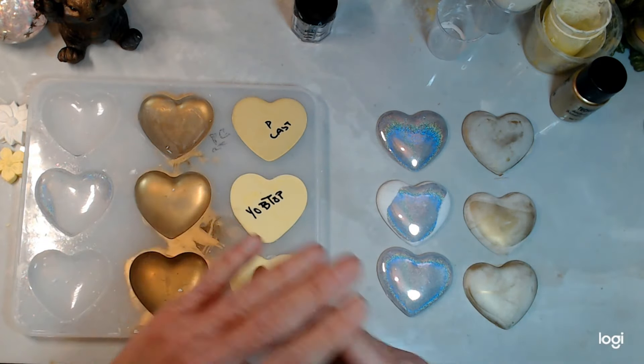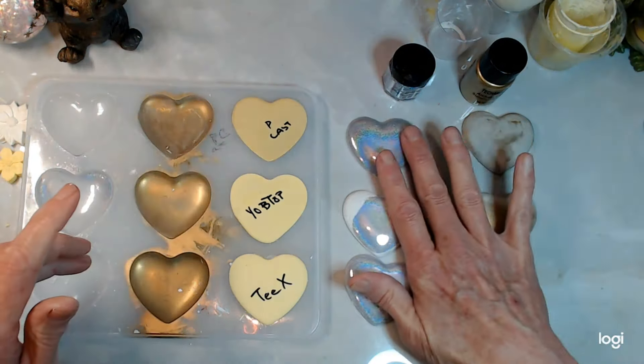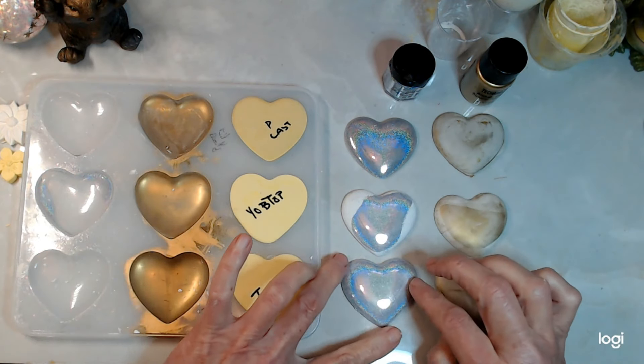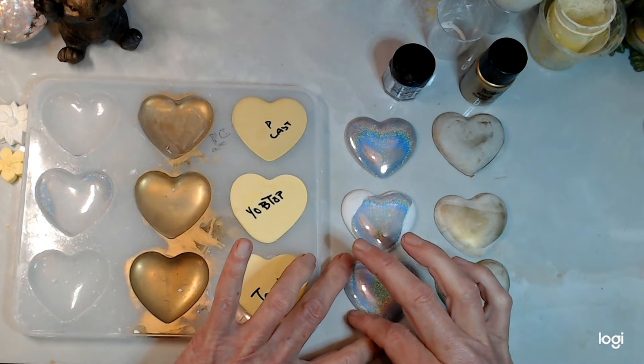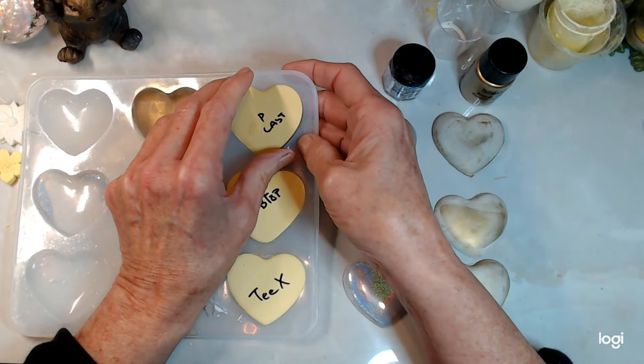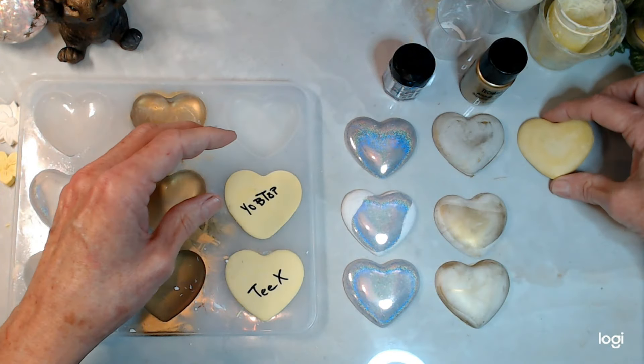Now the next row — I love that holographic glitter, that is amazing. The next row we just have the color yellow. I put the same amount of color in each one and they're still quite damp.